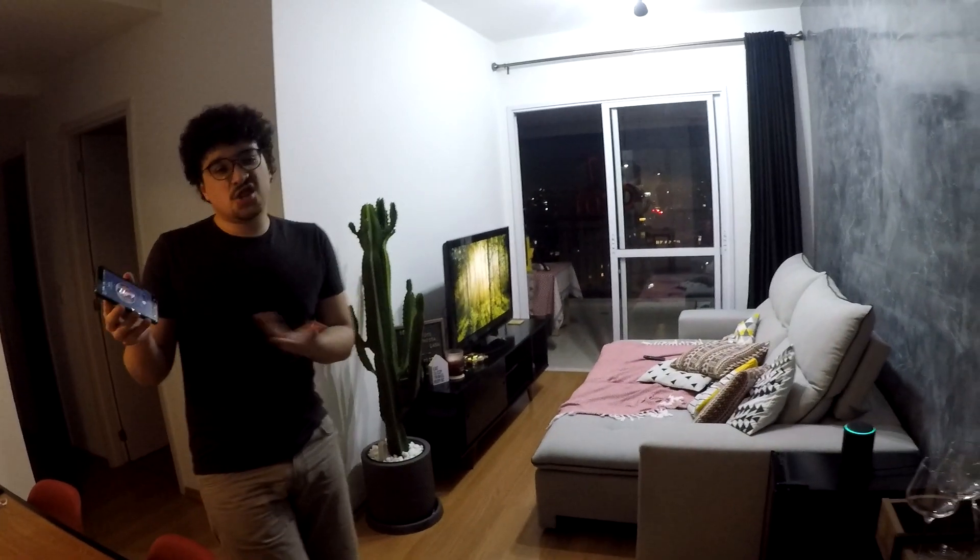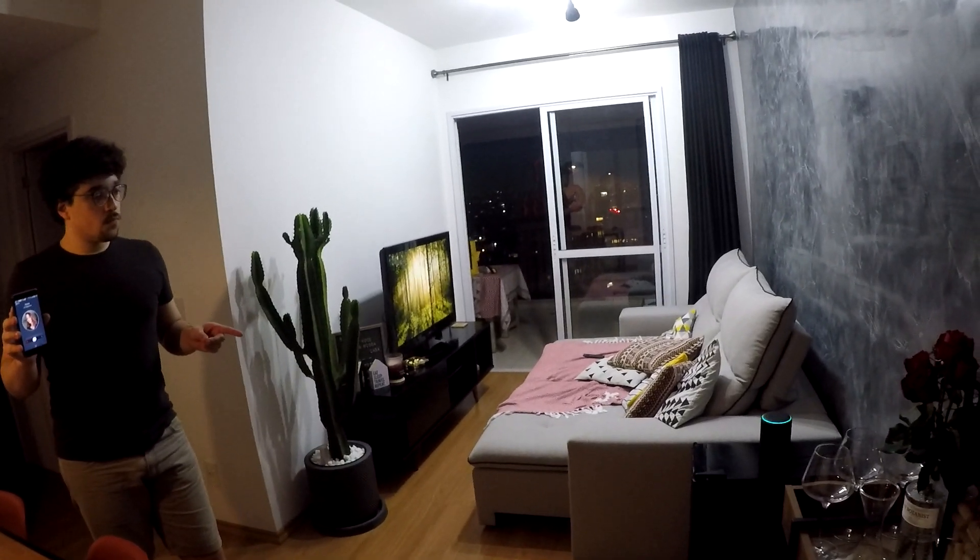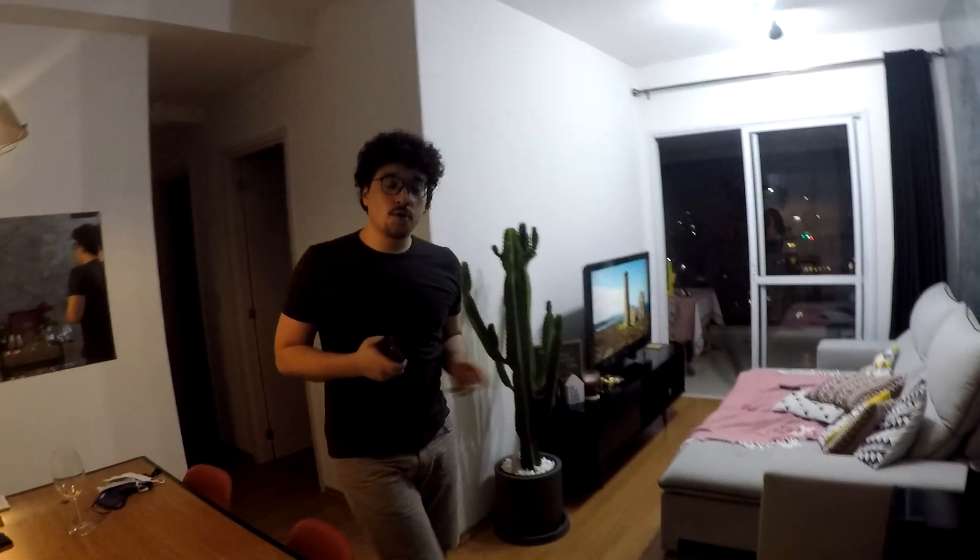A gente coloca para depois de um tempo a Alexa falar, porque às vezes a gente atende e já tem que evitar o celular. Se a gente não estiver ouvindo ou estiver mudo, a gente conta com a Alexa avisando a gente. A gente colocou cinco segundos de atraso para que, se o celular já estiver com a gente, não precisamos receber esse aviso da Alexa — a gente atende antes dela avisar.